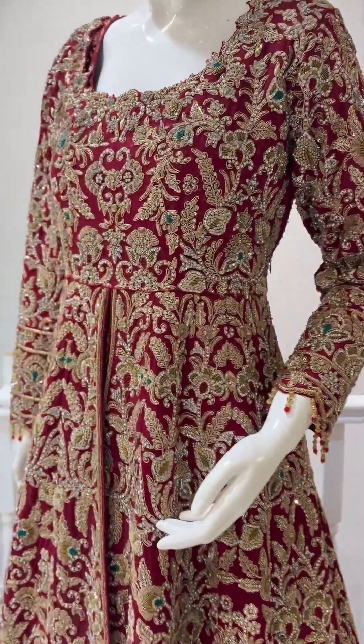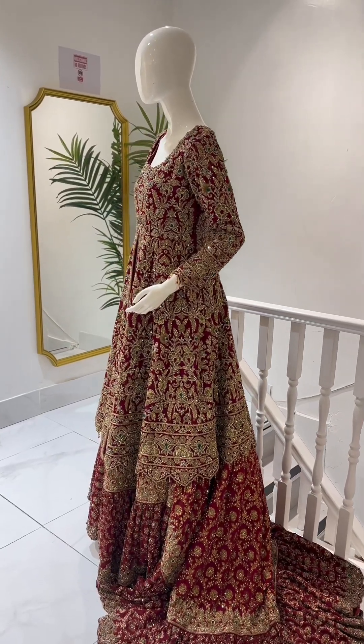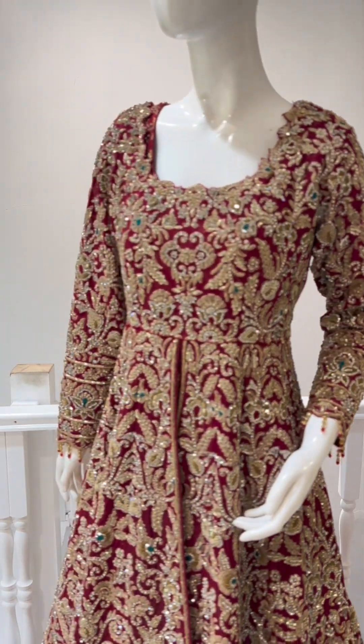If you want it in any color, you can change the color. You can make it in one piece — you can customize it. We can customize it for you.